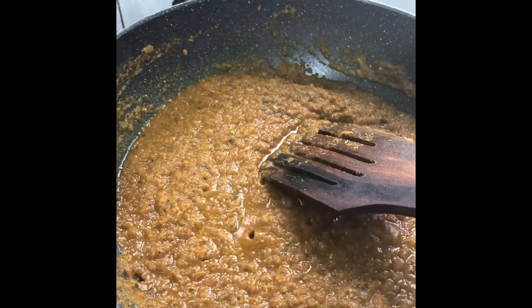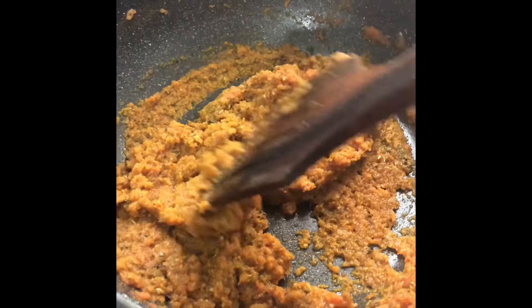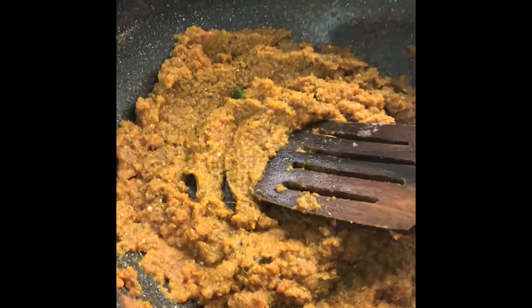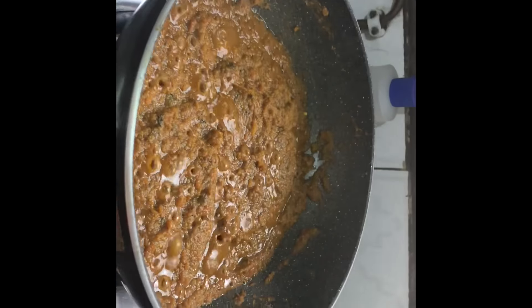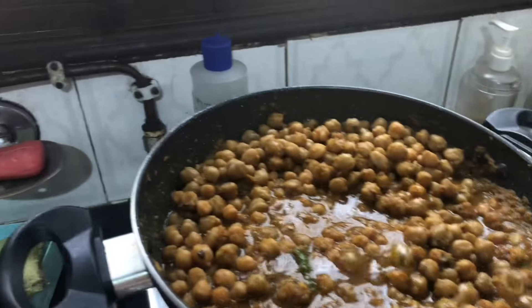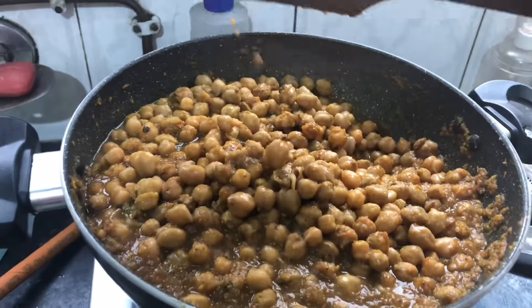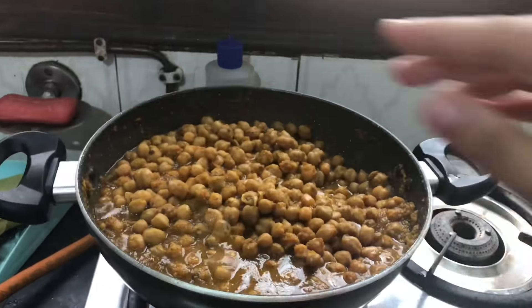If you want, you can add some salt in the tomato. We will mix them all well together thoroughly until everything is combined.